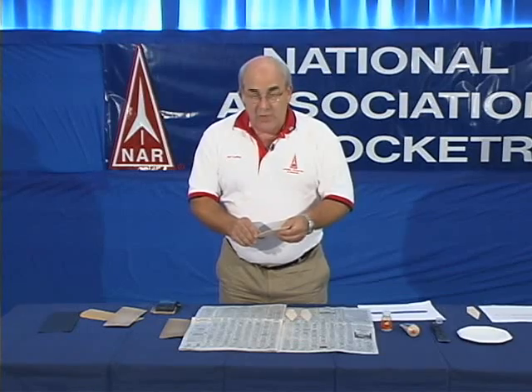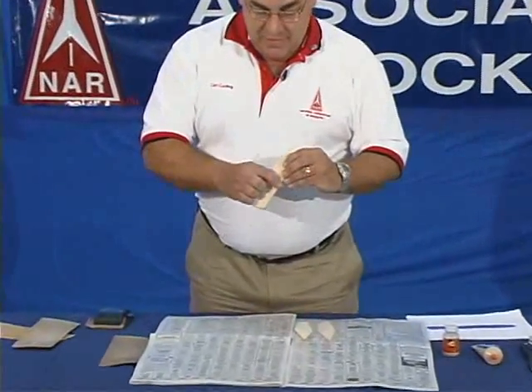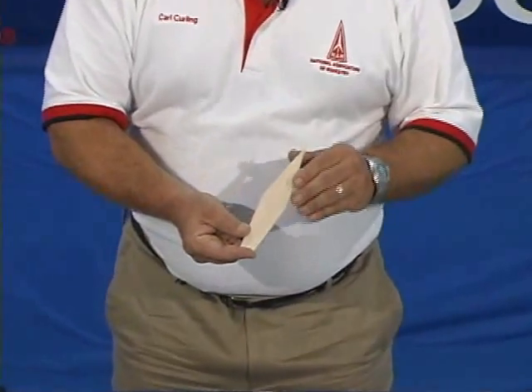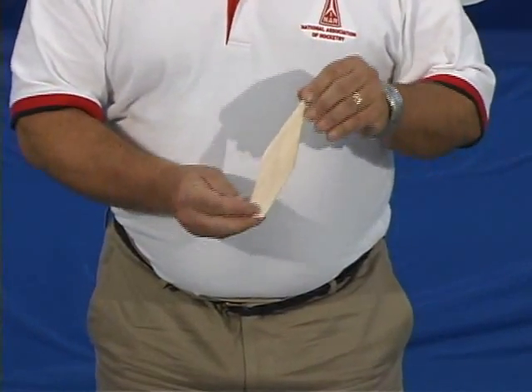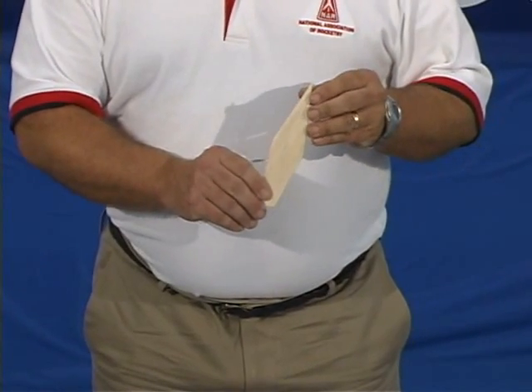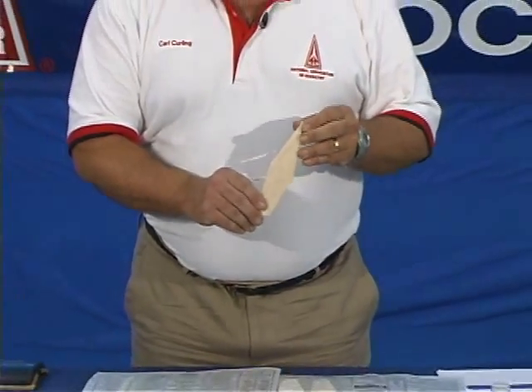From cutting them, your fins have a very nice square edge on all of the edges. And what we're going to do is round off the leading edge and the trailing edge of the fin. We're not going to touch the root edge of the fin, which attaches to the rocket. You want a good square edge on that piece of the fin to get good adhesion to the rocket.